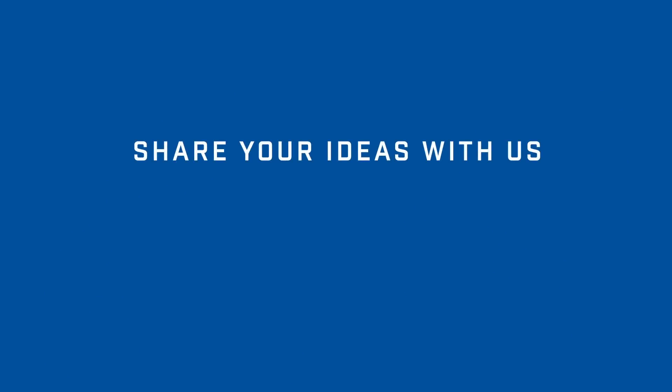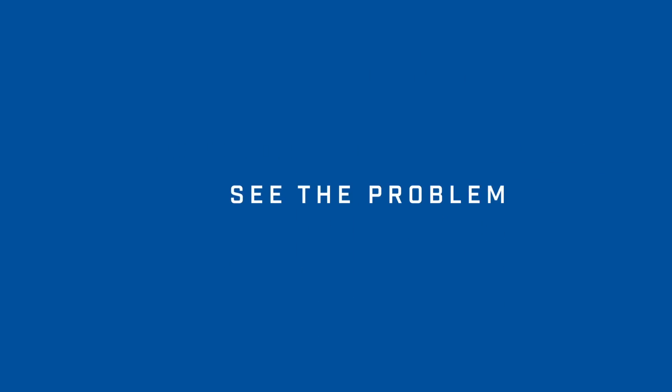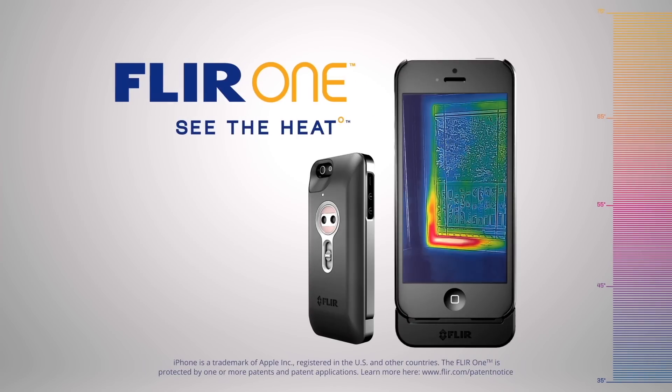And that's it for another FLIR One Hot Topic. We'd love to know how you use your FLIR One, so let us know through our social media channels. FLIR One — see the heat.